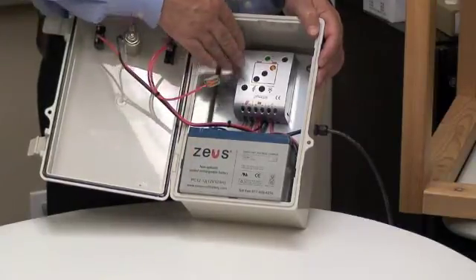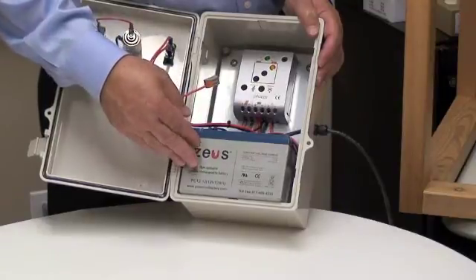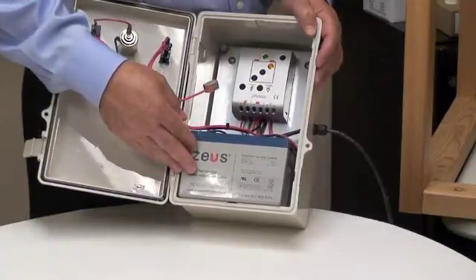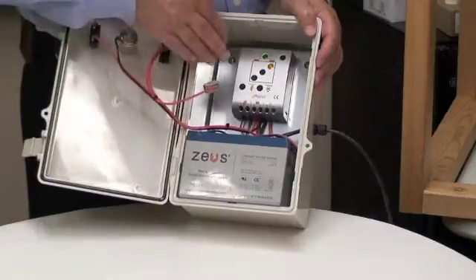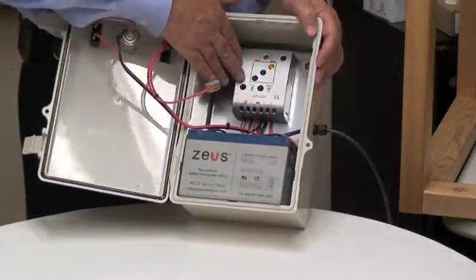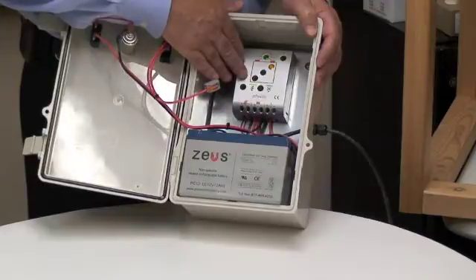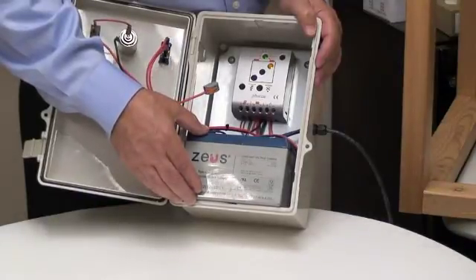If you didn't have that feature, the battery would very quickly be damaged. A lot of cheap charge controllers you can get in retail stores and hardware stores don't have these types of features. There are a lot of good features built into this charge controller that maximize the output of your solar panel and do a really good job of keeping your battery in great condition at all times.